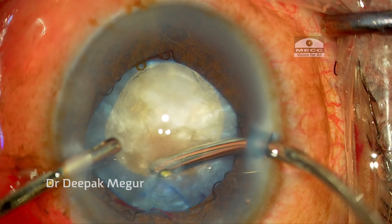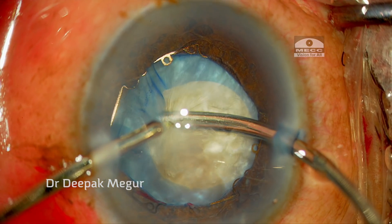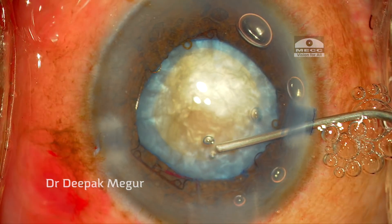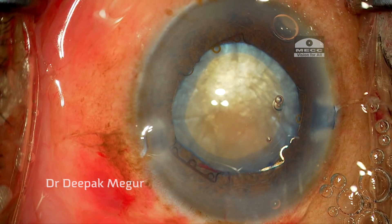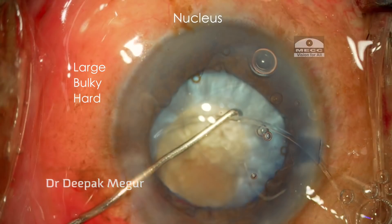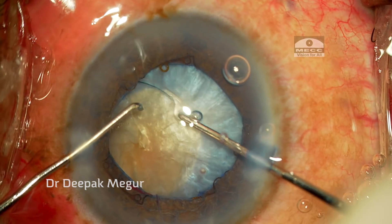Before using the CTR, I prefer to debulk the cortex a little bit so that the cortex does not get entangled in the CTR and helps cortex aspiration later in the surgery. While removing the cortex, I can again see that the bag is quite freely mobile and the zonular health is really not great. After removing the cortex, I create some space by injecting OVD under the anterior capsule and then thread the CTR. I realize the nucleus is quite hard, large, and bulky, and the bag is moving as the ring is being manipulated into it.